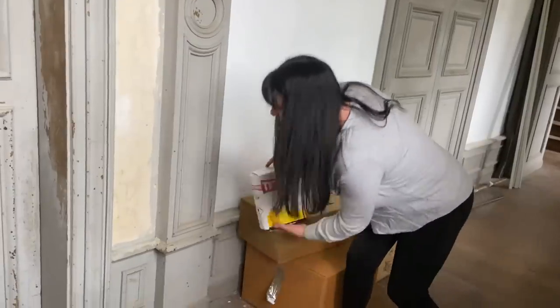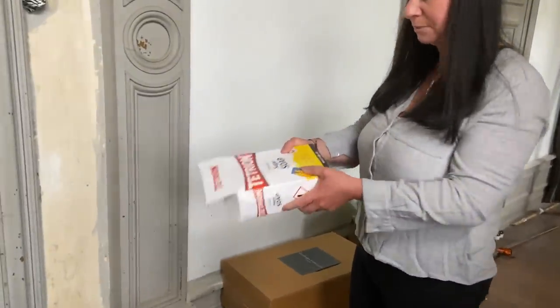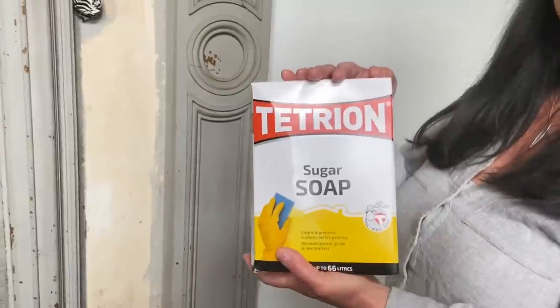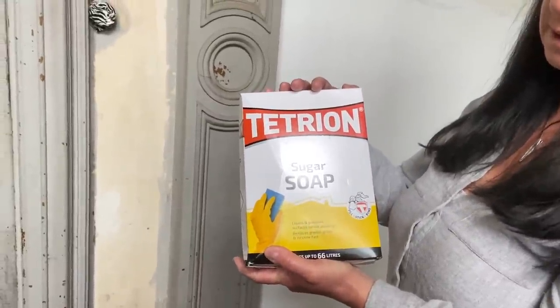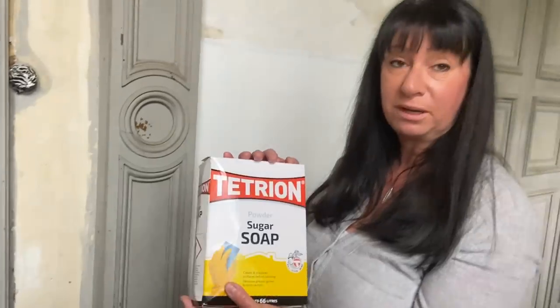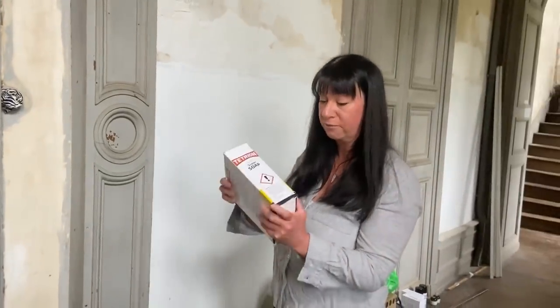Sugar soap — as it says on the box. This is a powder form because they've run out of liquid. This is what I've been using to clean the walls. And that's Tetrion sugar soap. I usually buy the liquid, but it's sold out, so we're going for powder this time.